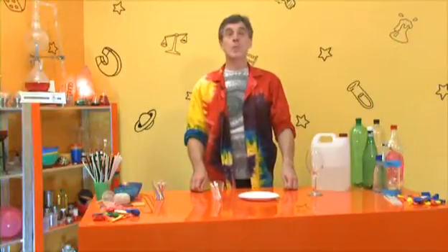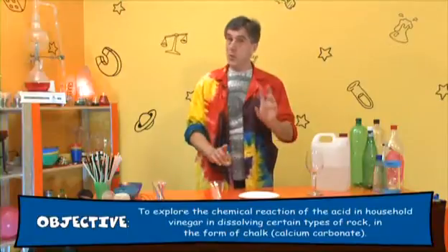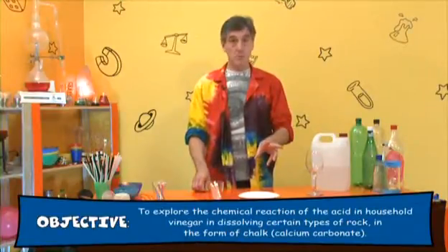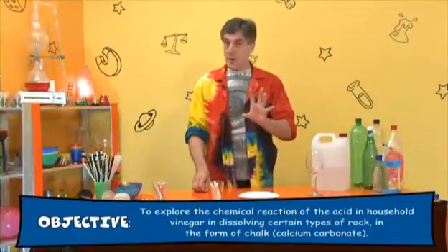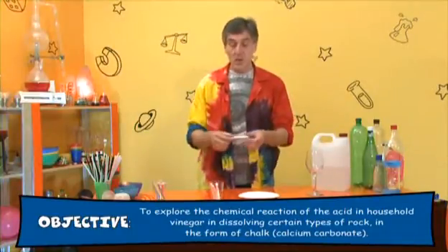This is the bubbling rocks experiment. We're going to be using a particular form of rock for my version. You can use limestone, but we're not going to use that right now. We're going to use chalk, which is actually made pretty much of limestone.